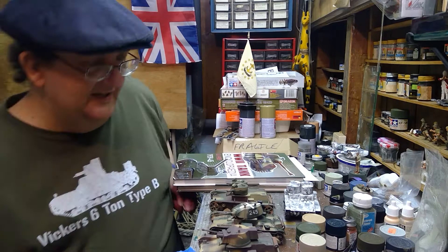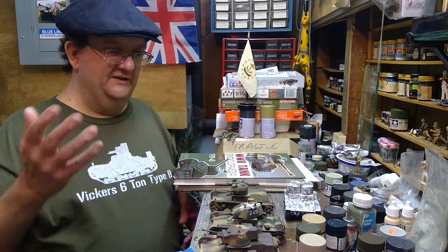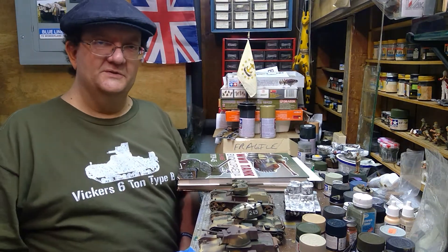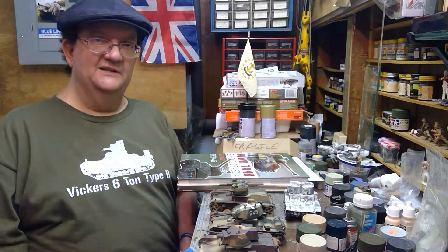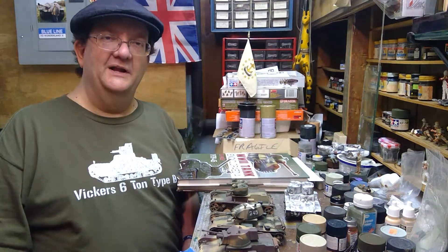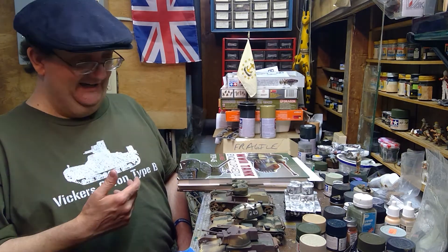Hey everybody, hope you're having a good day. I'm going to do a little discussion about some tanks today. I'm wearing this t-shirt, which I think I've worn in a few episodes of the model building workshop, and I figured why not explain what the Vickers Six Ton Type B tank is, because I'm sure you're wondering and I'm sure you've been wanting to know.